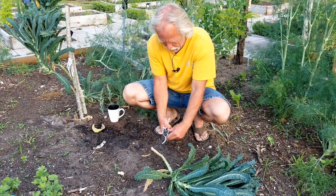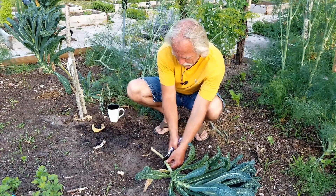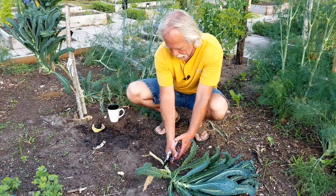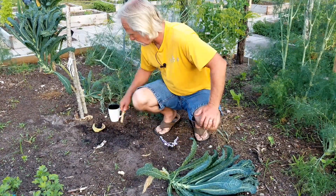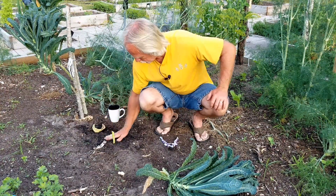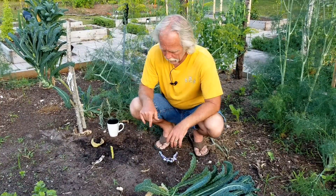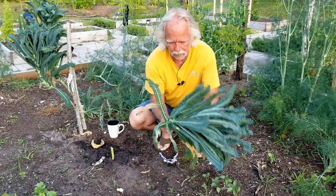I'm gonna cut another piece, make them about six inches long thereabouts, and then just take it and stick it down into the ground like so. Make sure that you stick the downside down and the upside up, because plants typically don't grow upside down.